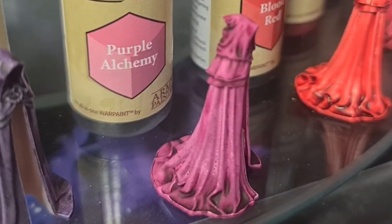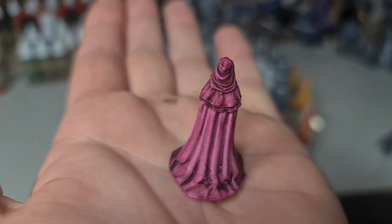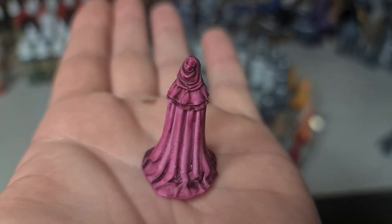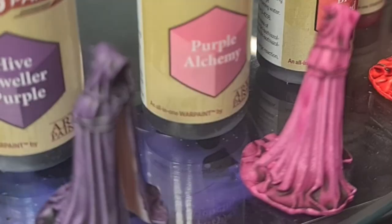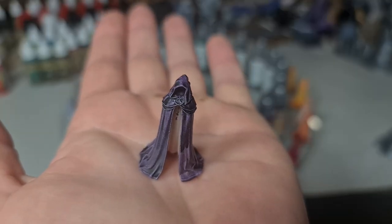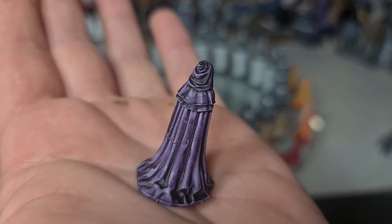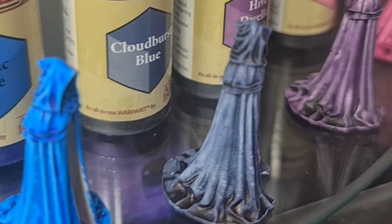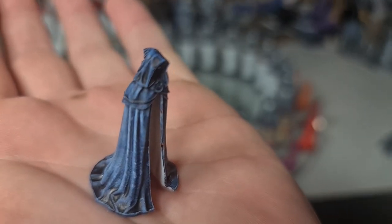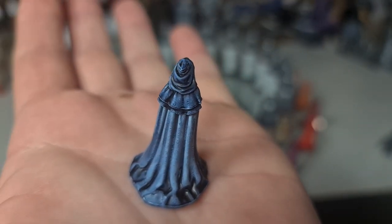Purple Alchemy is quite a light purple — slightly on the pinkish, redder side of purple. Coverage was good and nice and easy over the prime. Hive Dweller Purple has more of a blue tinge to it, with a nice dark pooling in the recesses and the hood. Coverage was really good over the primer. Then we have Cloudburst Blue, which is on the grey side of blue with a nice dark pooling, though out of the three blues the coverage on this was not the best.